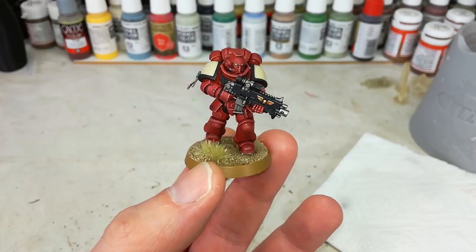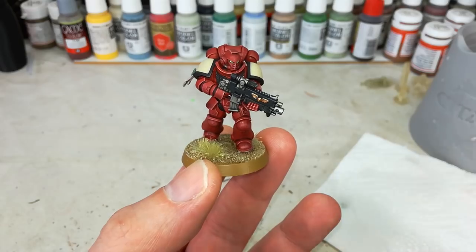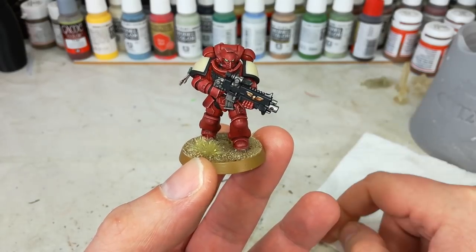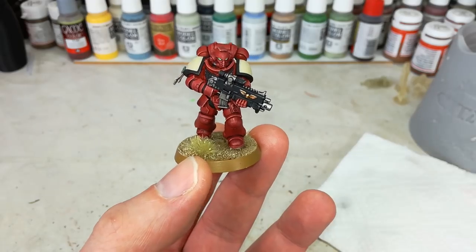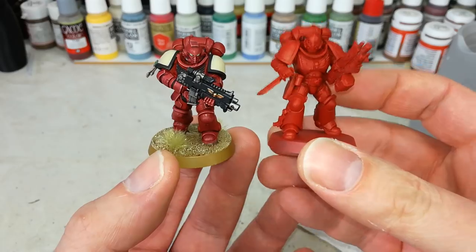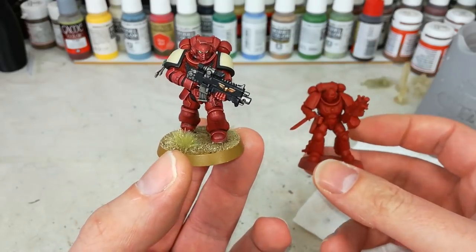Unfortunately, I painted this fella — he was part of the video last time around — and then my phone, this cheerful little monster here, ate the video. So I've got another one here, and he is going to stand in. We're going to get him from this to this. So, Blood Ravens colors — let's follow along with that.